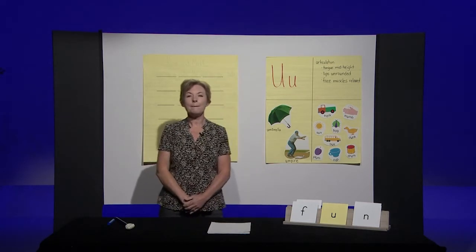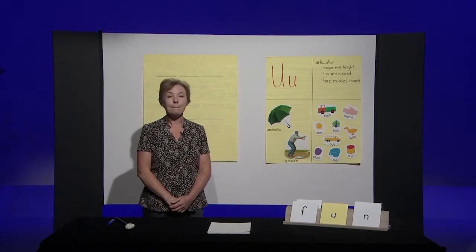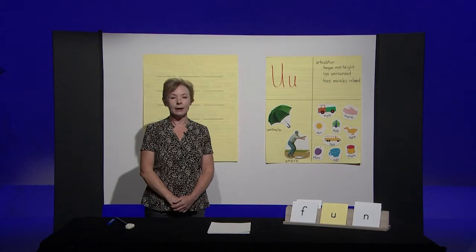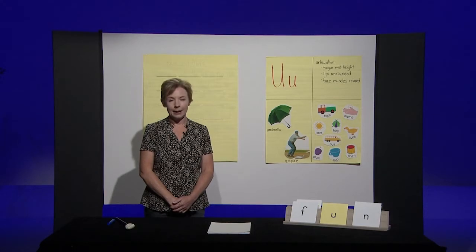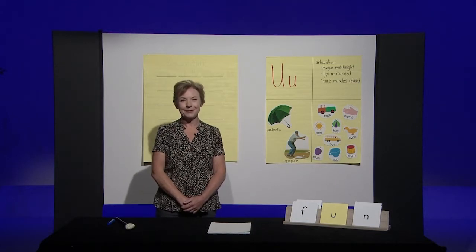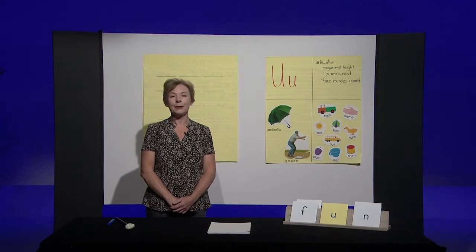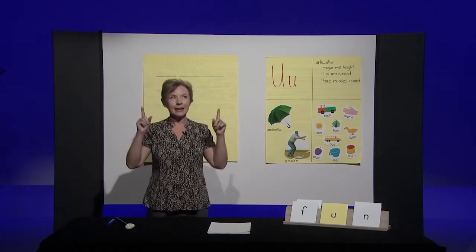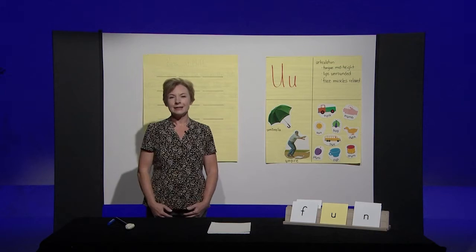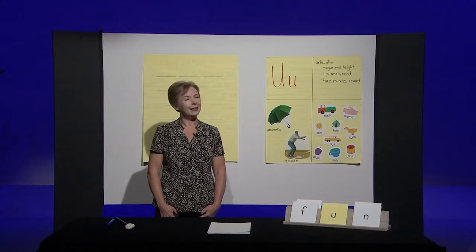Let's try another one. Sit back down. Mug — M-U-G. If you hear an 'uh' in mug, stand up. You stood up for mug because you heard the 'uh' sound in mug. Super. Sit back down. Lot, lot — if you hear an 'uh' in lot, stand up. You should have stayed seated. Lot has an 'aw,' not an 'uh.'